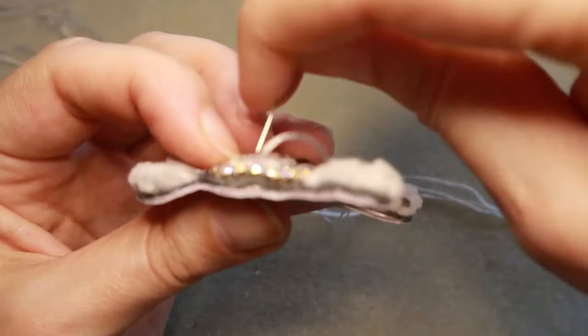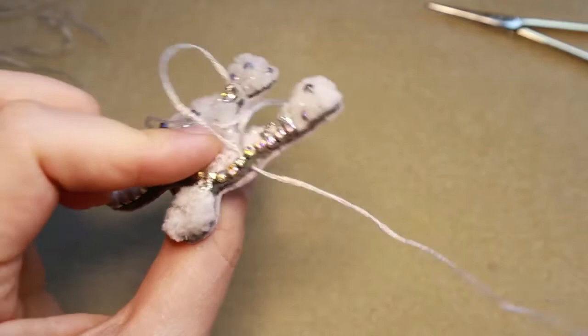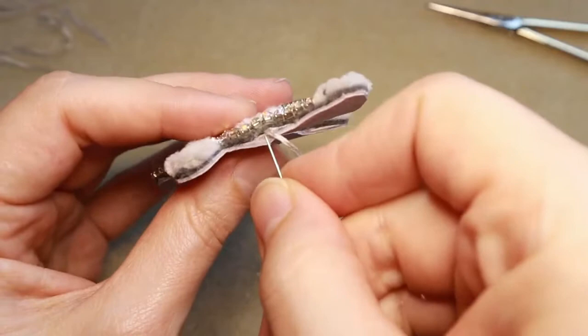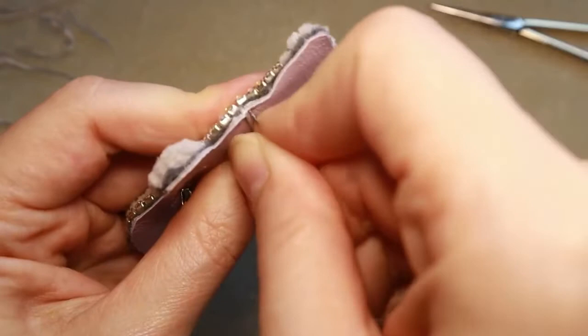If you are interested in how to create a poodle brush, I have a tutorial on my channel as well — I will leave the link below this video. So we have finished securing our thread. Come out from the felt this way, and you just sew together the two parts.